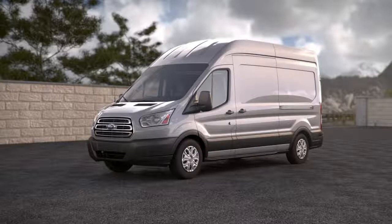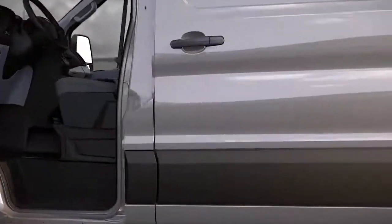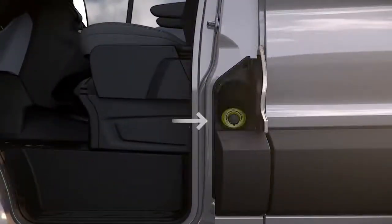Your Transit's fuel door is conveniently located inside the driver's door for quick and easy fill-ups. To open the fuel filler door, the driver's door must be open. Once it is, place your finger under the filler door tab and pull.